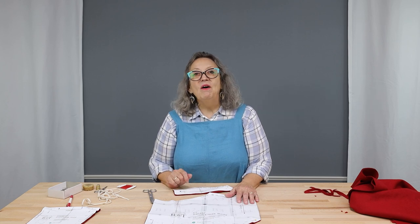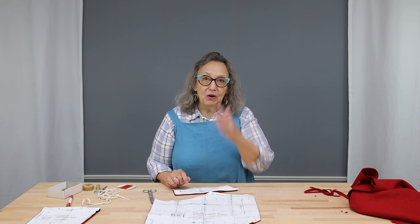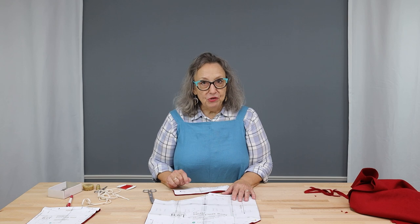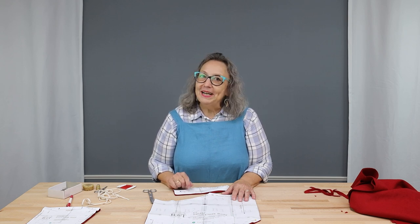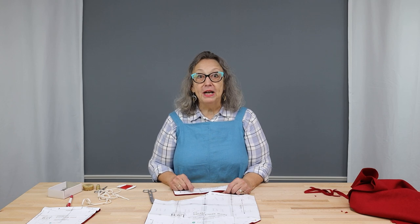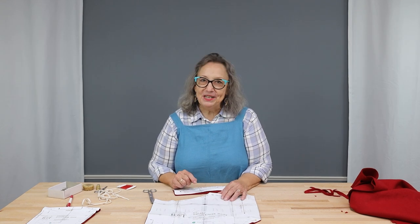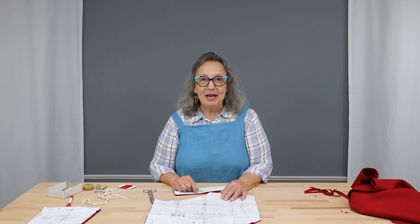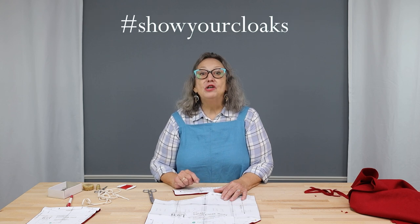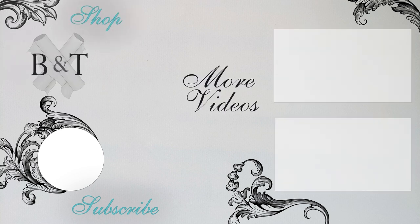We now have our pattern pieces cut out and we're ready to begin construction, which we will be doing in part two of this sew along. Put your pieces in a safe place and we will see you for our next installment where we will construct and finish our beautiful new cloaks. Thank you for joining us — don't forget to like this video and subscribe to our channel for updates. Please leave us your comments or questions below, and find us on Facebook, Instagram, and TikTok. Tag us at Burnley and Trowbridge and use the hashtag #showyourcloak to be featured.